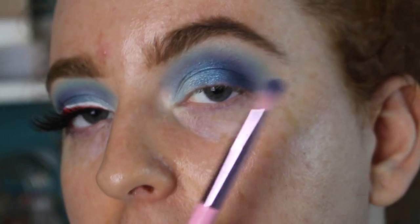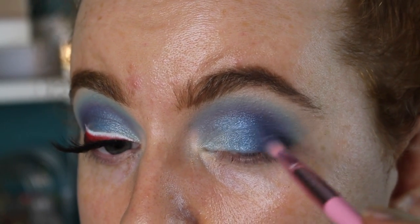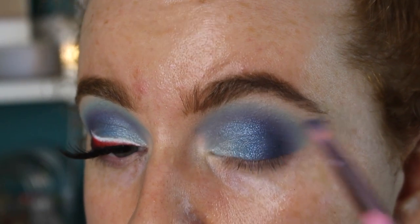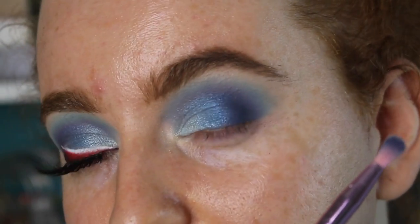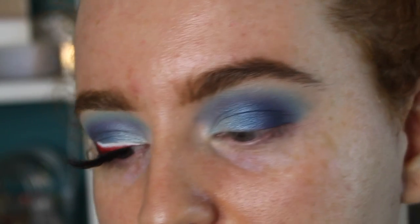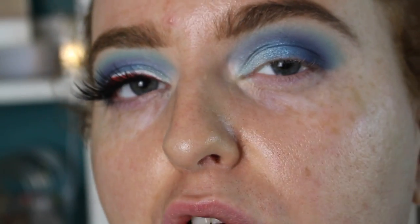Once again going in with my original brush that we used for the blue matte and blending that edge. These brushes by Morphe and Jeffree Star have become some of my favorites — this is definitely one of my favorites, it's the JS12, I think it's called the Sport Mode blender or something. It's so good especially if you have small hooded eyes.